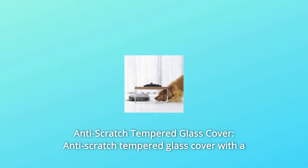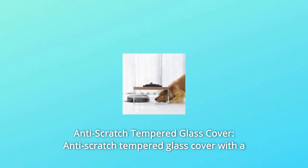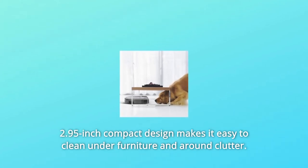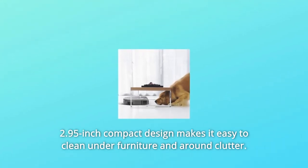Number 5: Anti-Scratch Tempered Glass Cover. The anti-scratch tempered glass cover with a 2.95-inch compact design makes it easy to clean under furniture and around clutter.